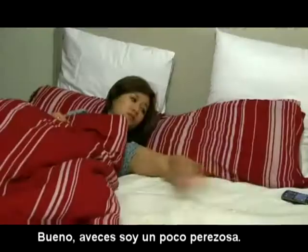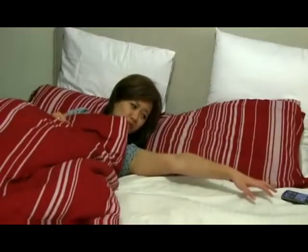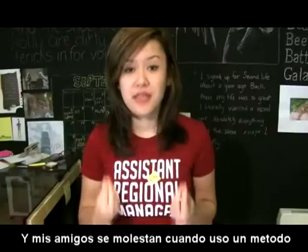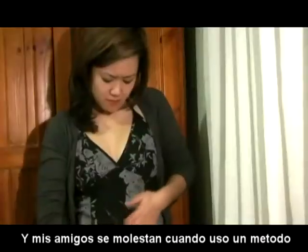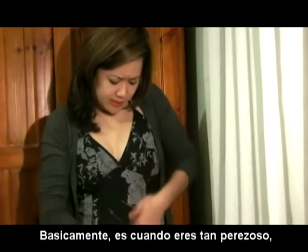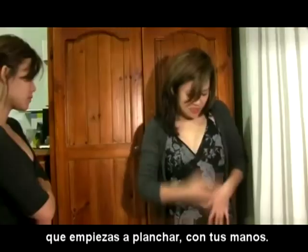Hi! Sometimes I'm a little bit lazy. Worse now. But yesterday my friend got annoyed at me for using what I like to call the iron hand method. It's basically when you are so lazy you substitute an iron with your hand.